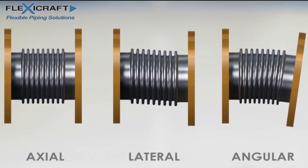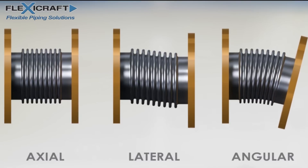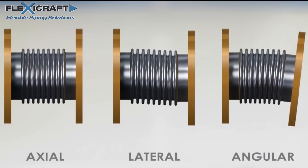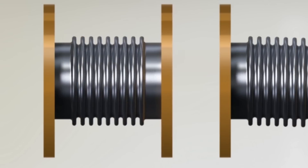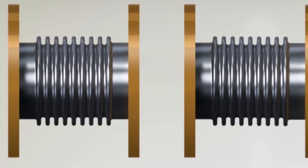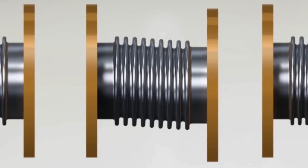Usually either flanges or pipe weld ends are then welded to the bellows, turning it into an expansion joint. There are three movements that the joints can make: axial compression or extension, lateral offset, and angular deflection. The most common movement is axial compression due to a straight run of pipe heating up, but solutions and planning for other movements may be needed as well.